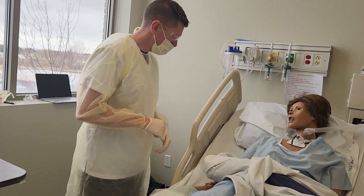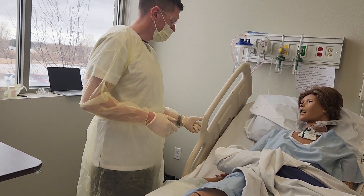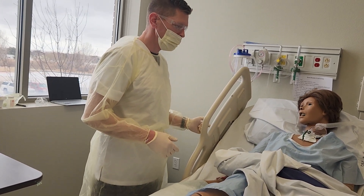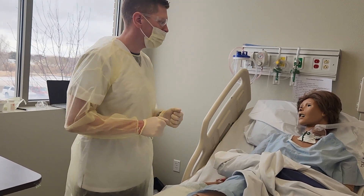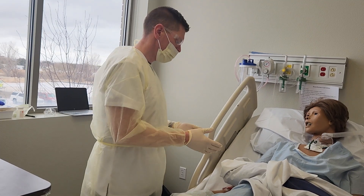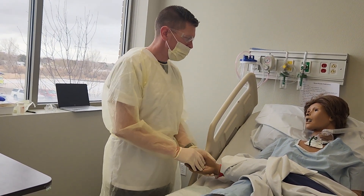At this time, because I'm going to be working with you, I'm going to raise you up a little bit and get all the supplies I need. And if I didn't already, I want to make sure I know who you are — can I get your name and date of birth? That is correct.